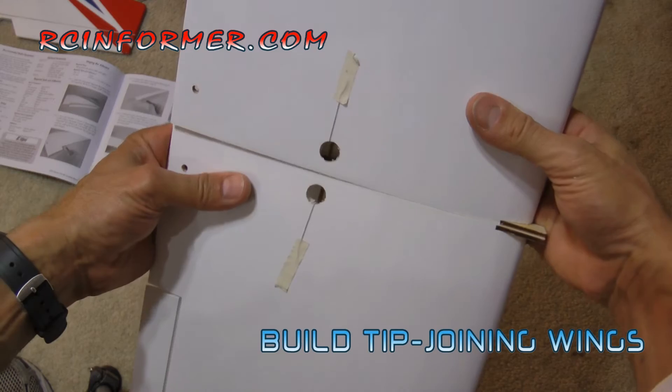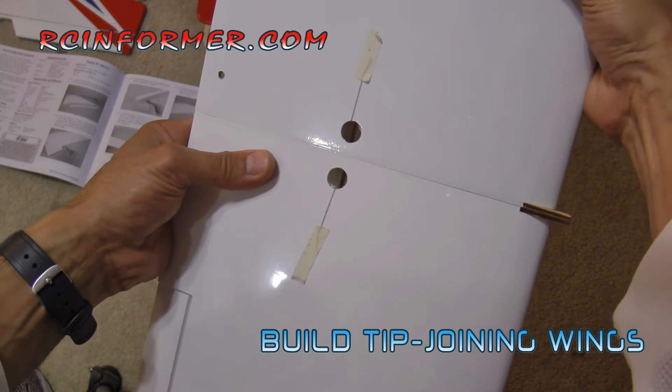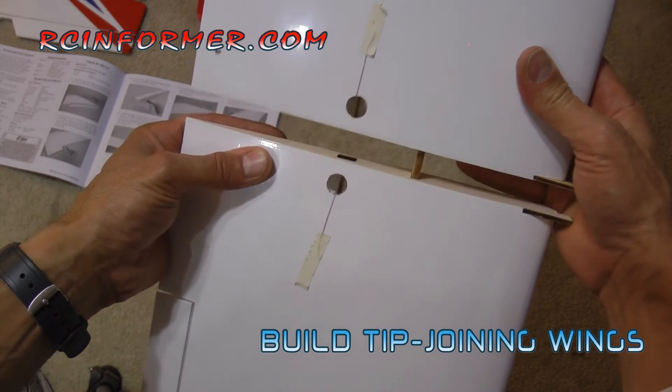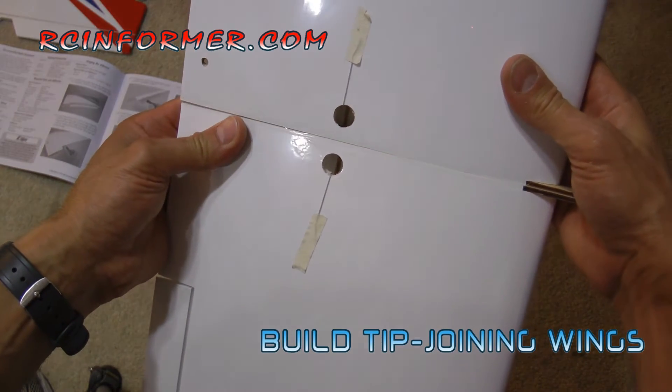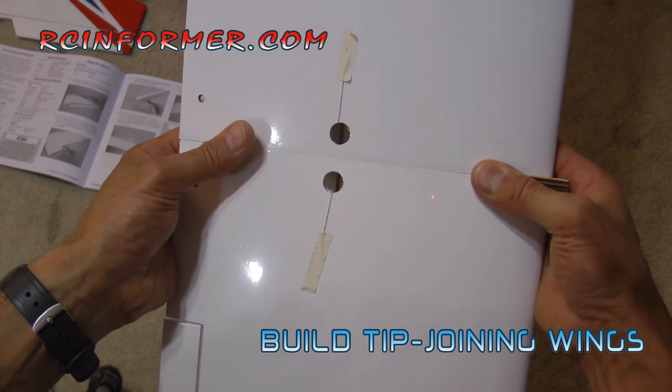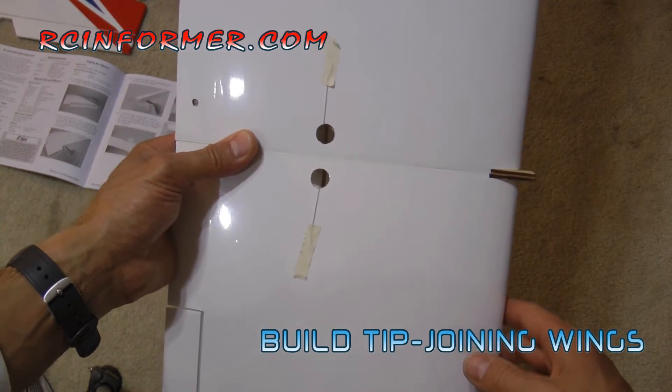Now I can put them together and they both mate together perfectly. There's absolutely no teeter in this wing at all — they are a perfect fit. With the addition of all that extra surface area and now having nice, parallel, true surfaces that'll glue together well, it'll all lead to a really stronger wing.